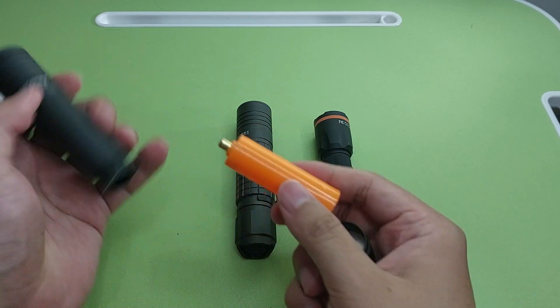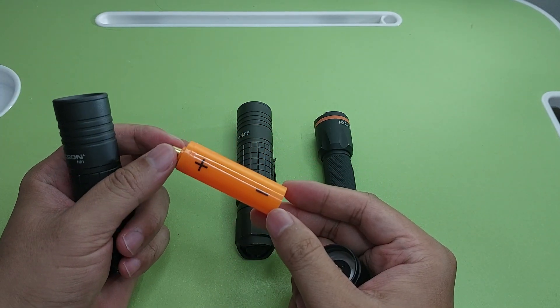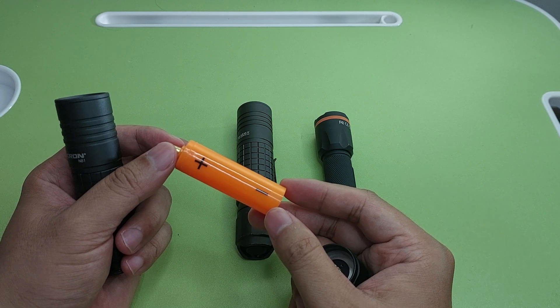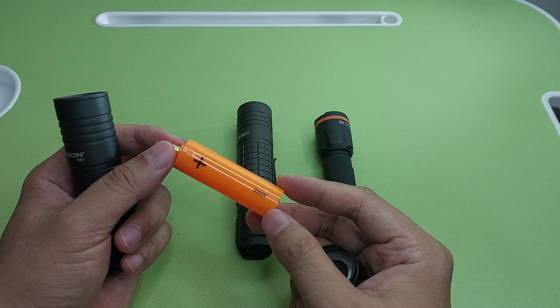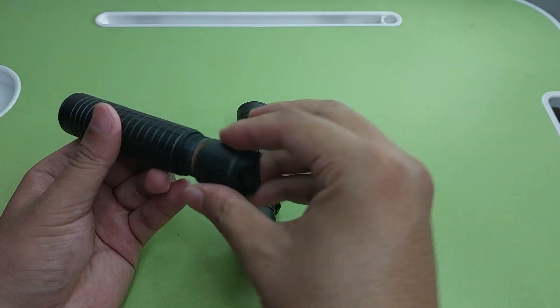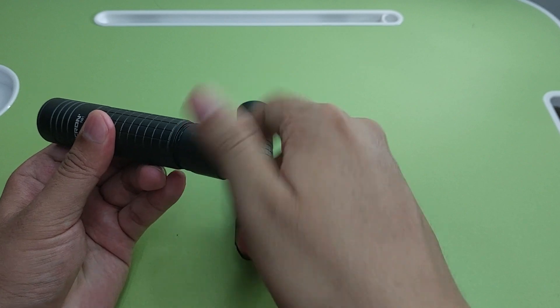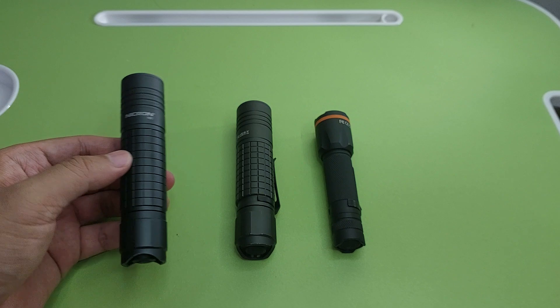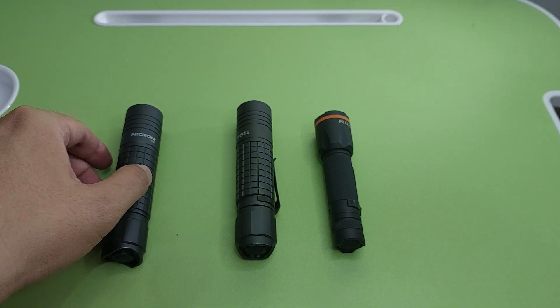I like the N8F because they give you a converter, so you can use battery AA or 14500. The lumen output is 700.